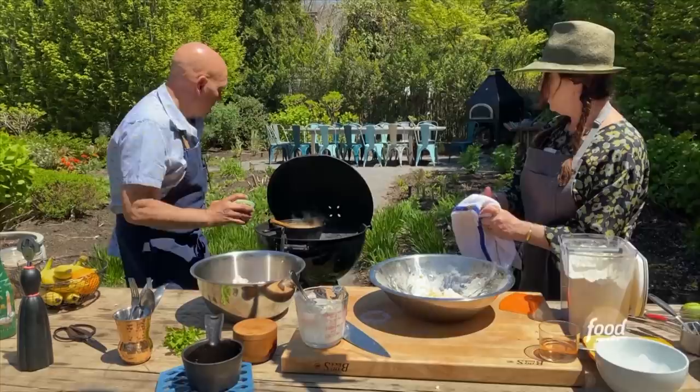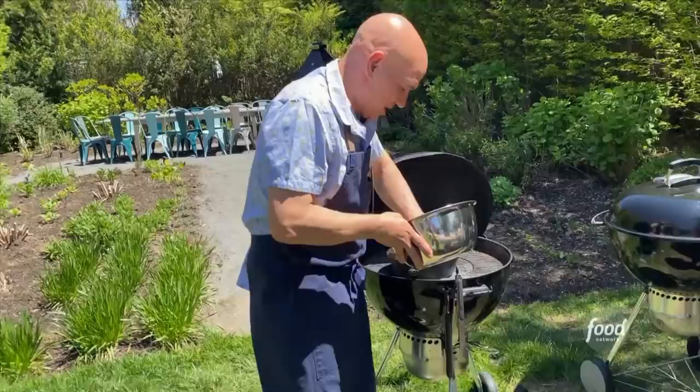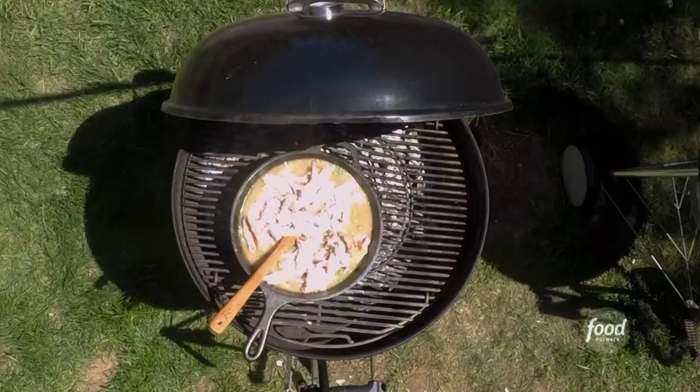Two roasted chickens, which I pulled the meat off of. I'm gonna put a couple cups of peas in — you could use fresh or frozen peas. And then the last thing I'm gonna do, while you were biscuiting, I went and picked a little bit of flat leaf parsley.